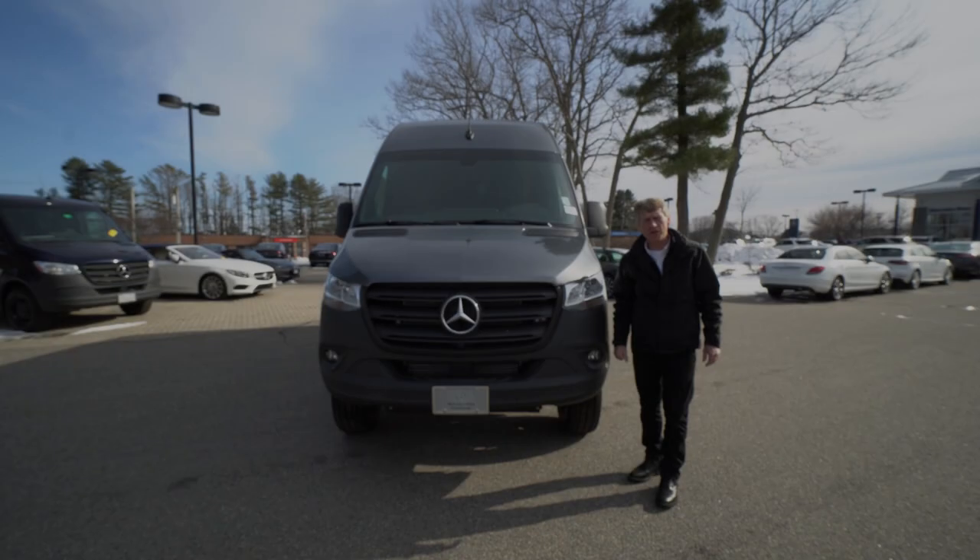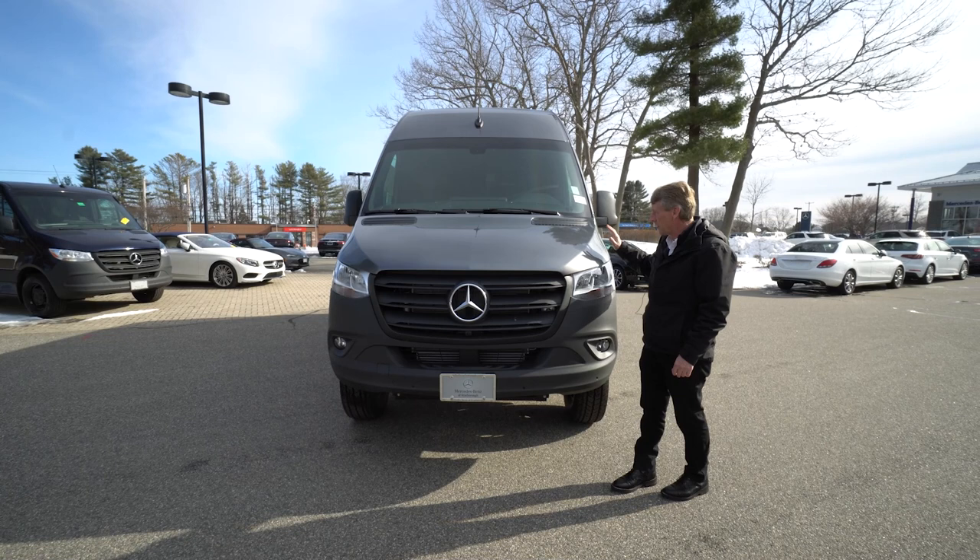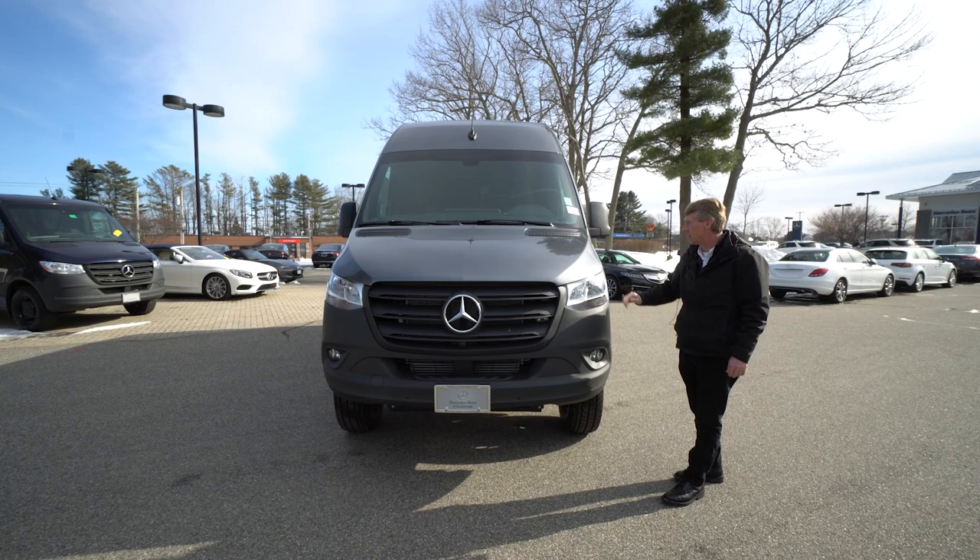Hello folks, I'm Roger here at Mercedes-Benz of Scarborough in Scarborough, Maine. I wanted to do a video of this 2022, 144 wheelbase high roof, four-wheel drive, selenite gray metallic.